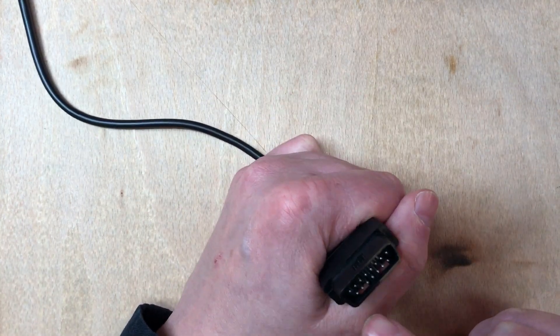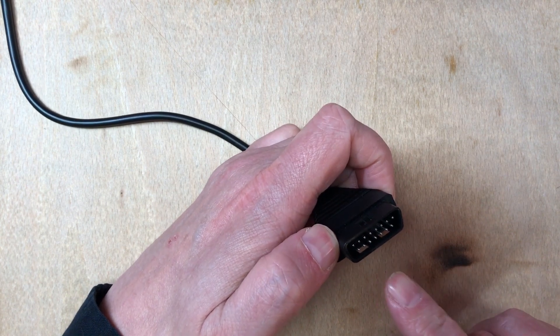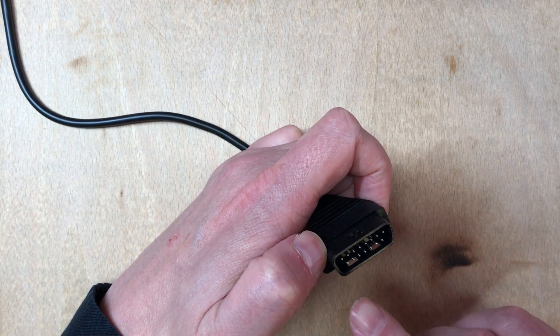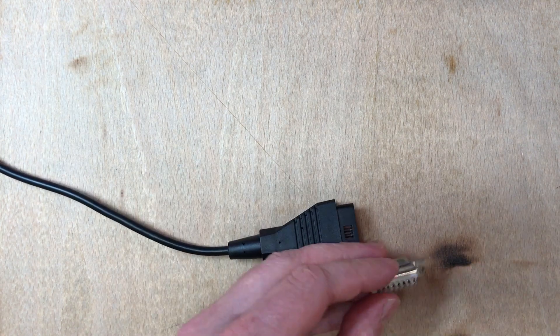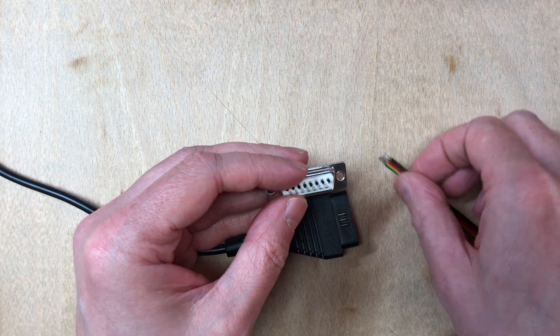The PC joystick has this D15 connector. There are actually a few variations of the wiring for this, but I'm only interested in the basics. I've got one of these and I've made up a DuPont wire and tinned the ends.